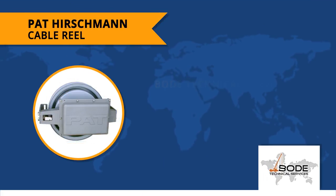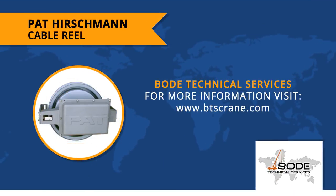This was our quick overview of the Pat Hirschman Cable Reel. For more information, visit us at btscrane.com to get an instant quote and to experience first-hand why our customers rely on our expertise time and time again.